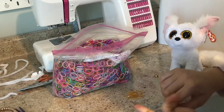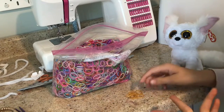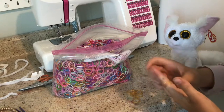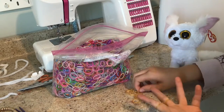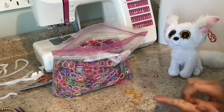Okay, so you first cross the rubber band, and then you add another rubber band. Then, you pull the bottom one over like this. Then, you do the same here again, but not crossing the first one.